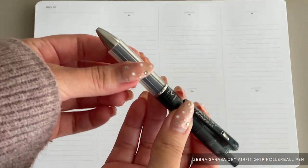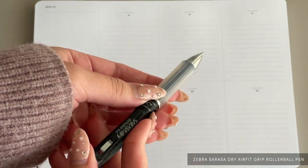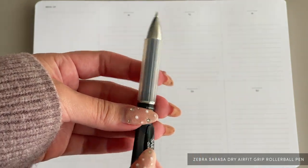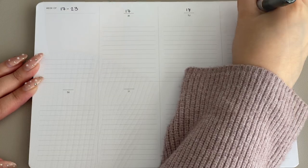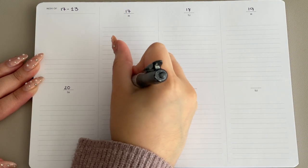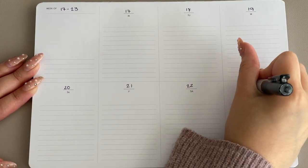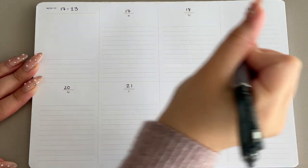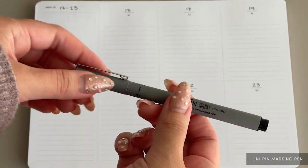First up is the Zebra Sarasa Dry air fake grip rollerball pen. This pen's barrel is chunky with a soft and super comfortable grip. The design does not trade comfort over functionality, as the writing experience is buttery smooth with fast-drying ink. This is also a favorite go-to among left-handed CNP team members.